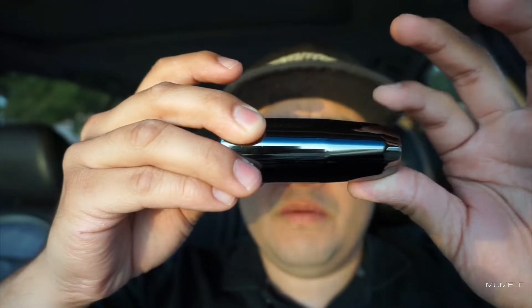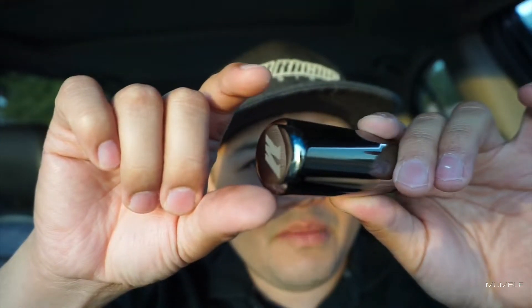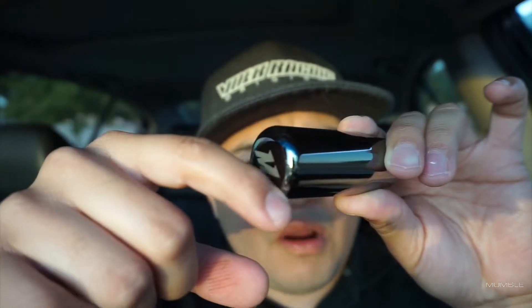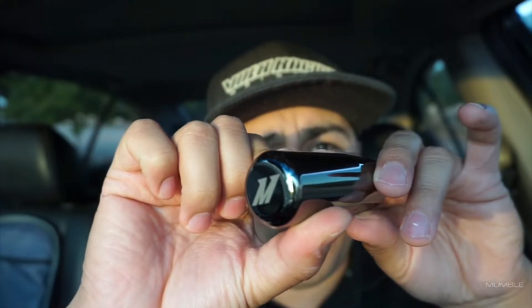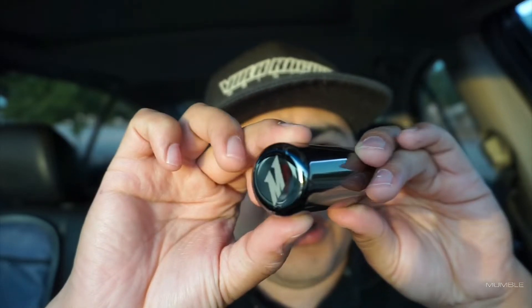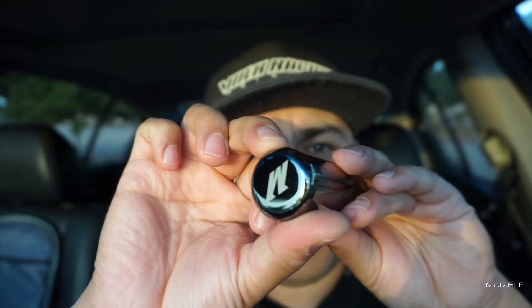I do like the way it sits on my car. The camera might not be able to pick it up, but if you spin it, there are a couple spots where the finish has started to come off. It's not too bad and you can't really tell that much.